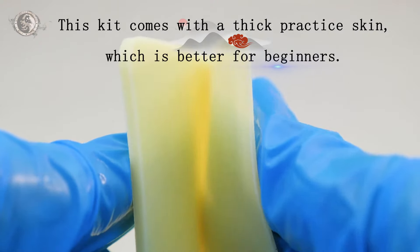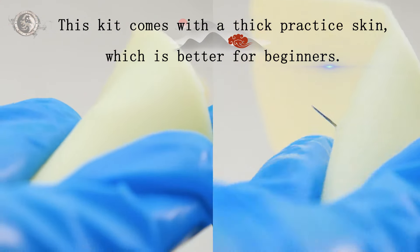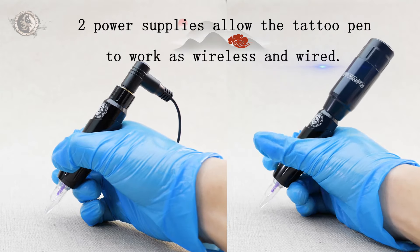This kit comes with a thick practice scheme, which is better for beginners. Two power supplies allow the tattoo pen to work continuously.